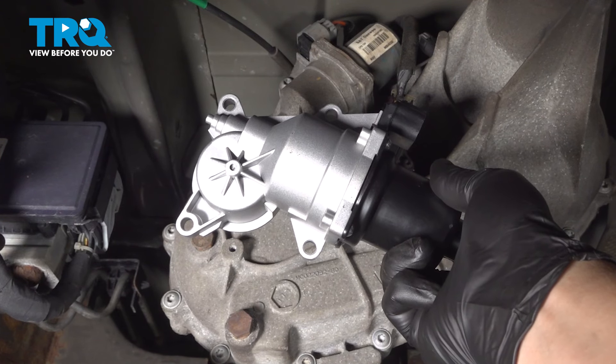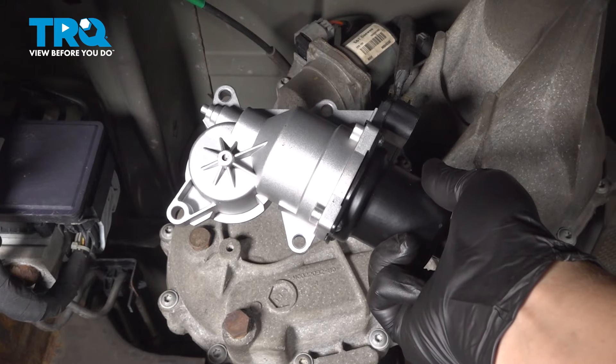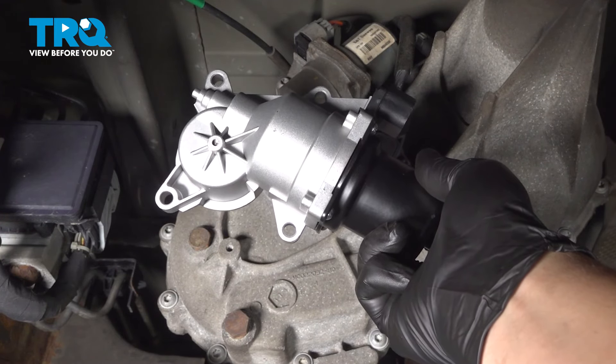In this video, we're going to show you how to replace the transfer case shift motor on your Chevy Silverado. This will be located on the back of the transfer case. Let's get started.